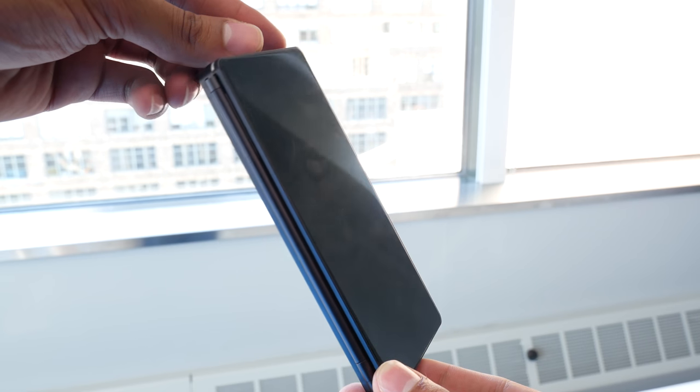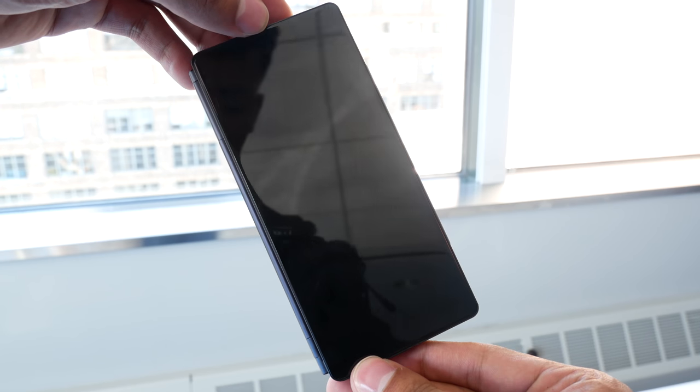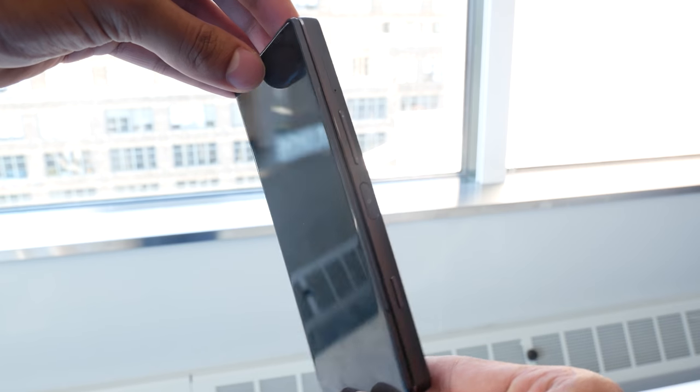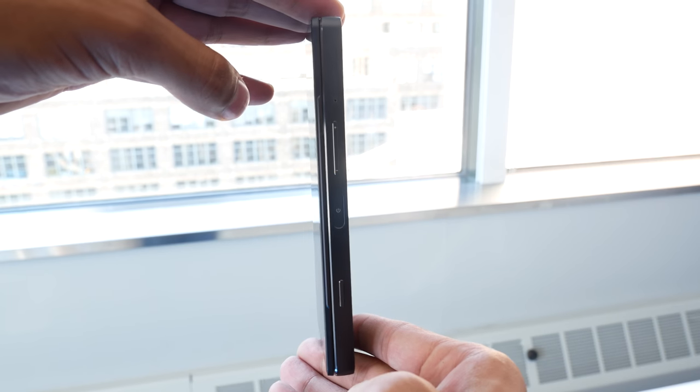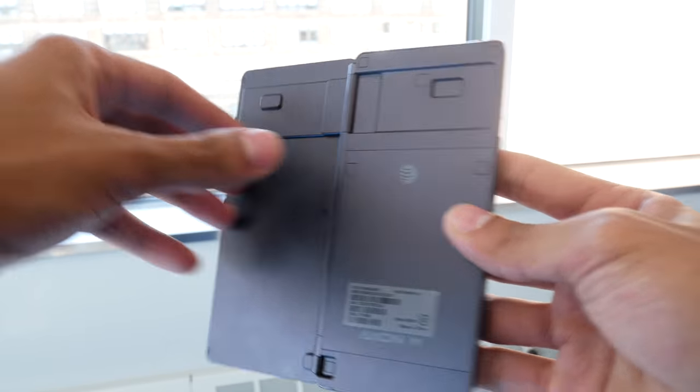All of this seems to add up to a highly capable device, even without the second screen. With the rumors and concepts of foldable phones only becoming more frequent, perhaps now is the right time for the foldable smartphone. I'm Cory Gaskin with PhoneArena — be sure to stay tuned for our latest news and reviews.